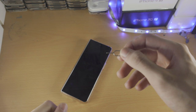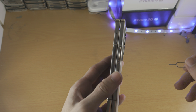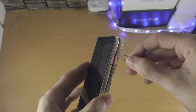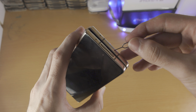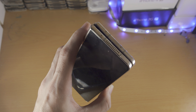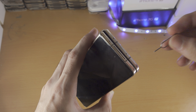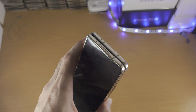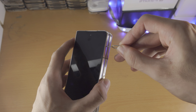Once you have a tool to eject the SIM card, you want to find the side of the Z Fold device which has a little outline and a hole. There are other holes on your Z Fold device, however these are mic ports where the microphones are located. If you accidentally insert the SIM ejector tool into these wrong holes, Samsung knows some people may do that so nothing will be damaged. You just want to find where the outline is with the hole.